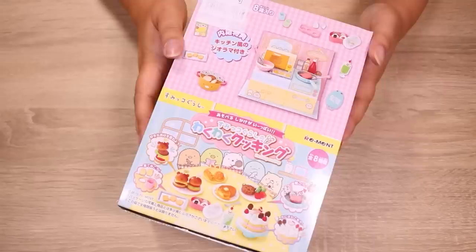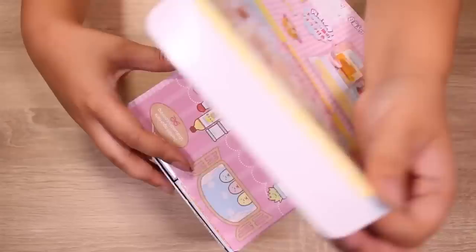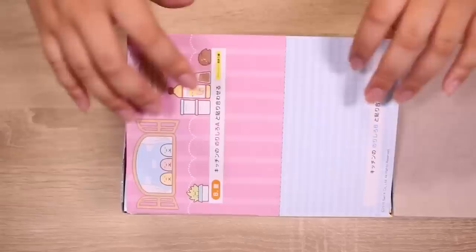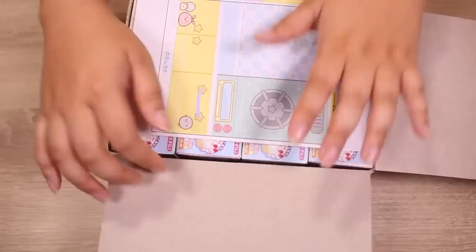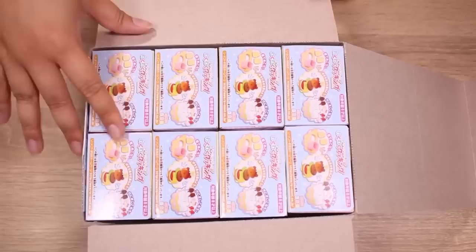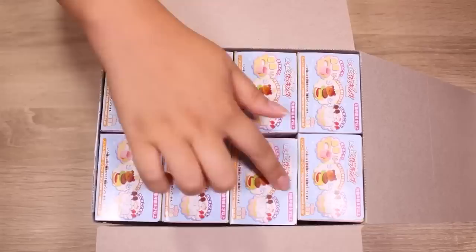Hey guys, it's Abby and today I have a full set of rements. I'm excited because I have not unboxed a full set in a very, very long time. So this is a full set of Sumikogurashi Waku Waku Cooking — exciting cooking — and it comes with a little diorama of a kitchen. There are eight boxes and we're going to open them all today. When you buy an unopened box you usually get a full set. We will start here because I believe this is going to be number one.